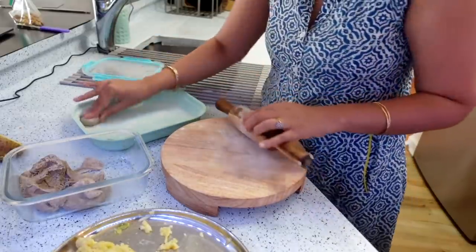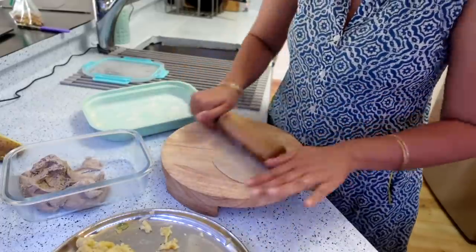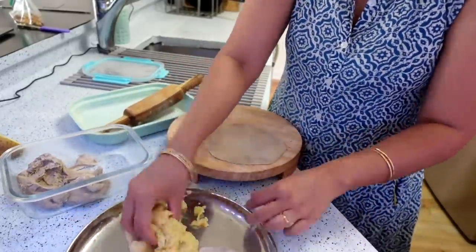Friends, if you want kids' lunch box recipes for the full week, then you should tell me — I have a lot of fun ideas which I give to Neil, and I will shoot that video and share with you.